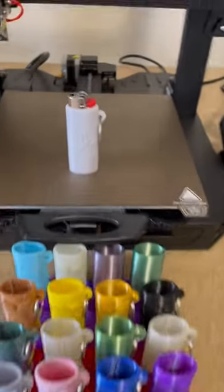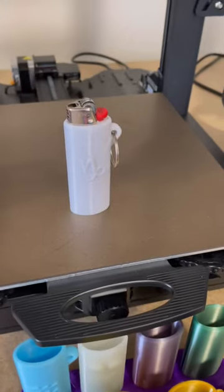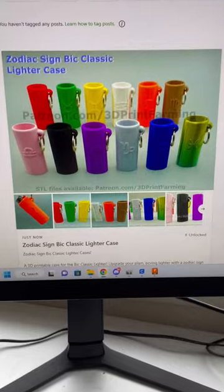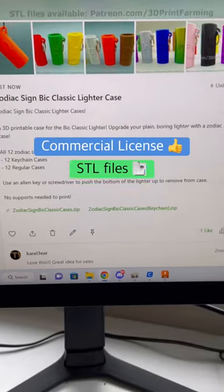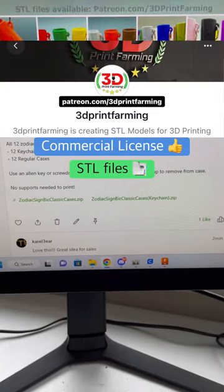These lighter cases are great because they only take about an hour to print and only require 13 grams of filament. I just released all the STL files to my Patreon, so if you'd like to print and sell this product, you can obtain the commercial license and STL files through patreon.com/3DPrintFarming.